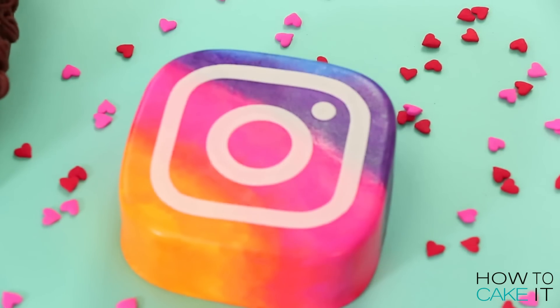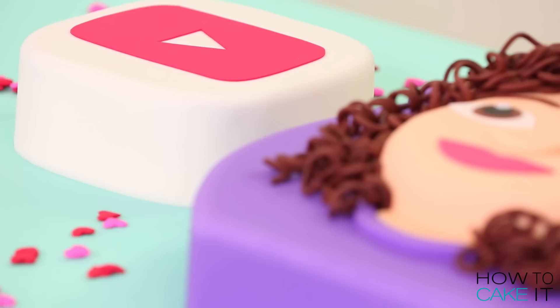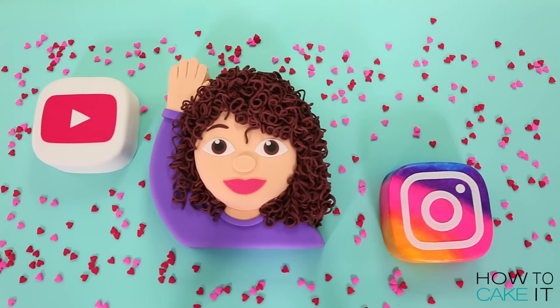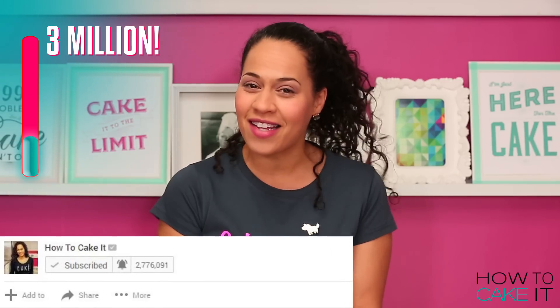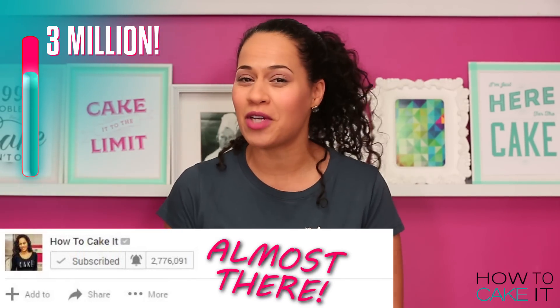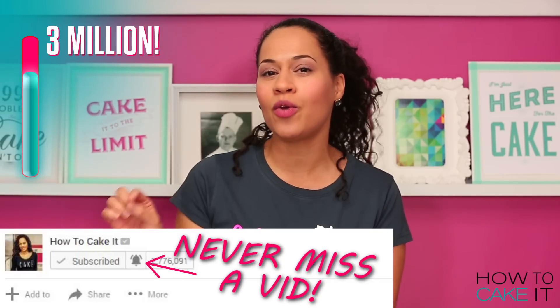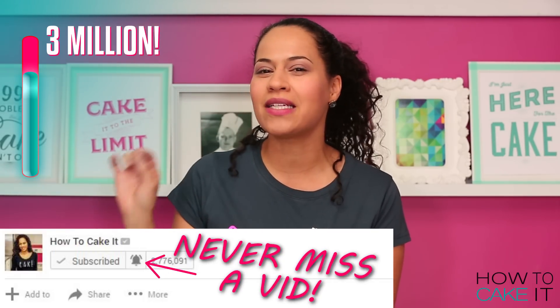Welcome back to How To Cake It, I'm Yolanda. This week I'm making the cake version of my favorite app icons as well as an emoji version of myself. You guys can help me get to 3 million subscribers by subscribing to my YouTube channel and make sure to hit the notification bell so that you know when I have a freshly baked video.